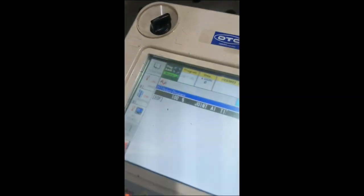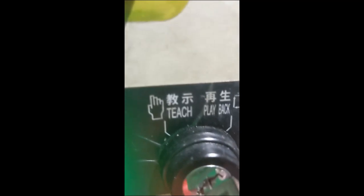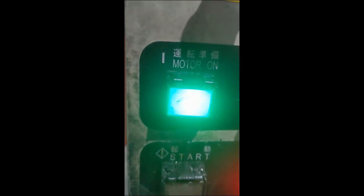Essentially we're going to make a new program from scratch — it's going to be fun. So the first thing you want to do is make sure that you're in playback mode, which we are. I wonder what that kanji means — I know one of those is the kanji for love, something. Anyway, we've got our motor on; that's our start button. We got to make sure that the teach pendant is in playback mode. Looks like we're pretty much ready to go.